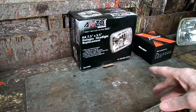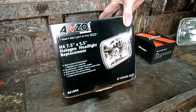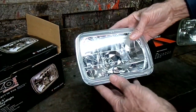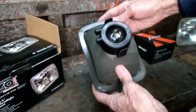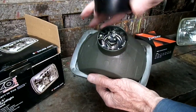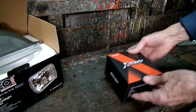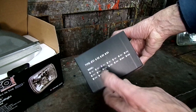These are the two items we're going to use to convert it over. We need a housing that has a replacement bulb socket in it — this one has a glass front and plastic back, and it is 5 by 7 with an H4 bulb socket. And here's our bulb — this is a Cree X1 H4 LED bulb.